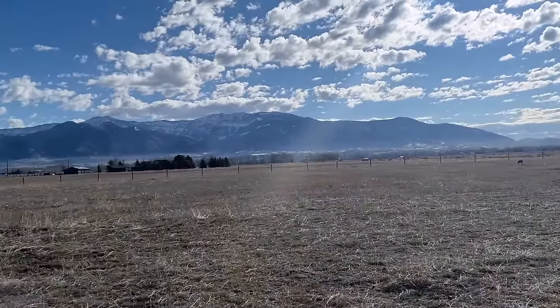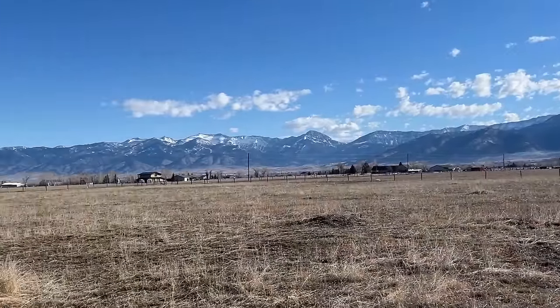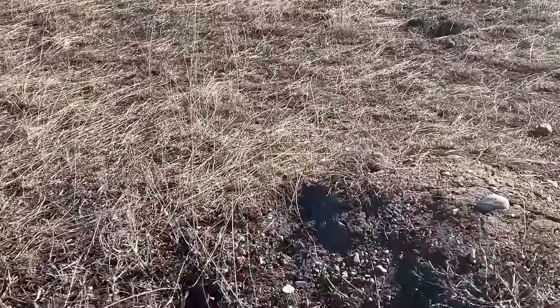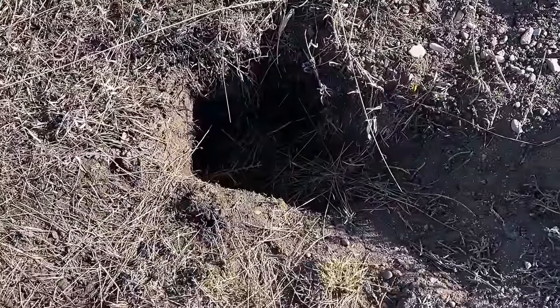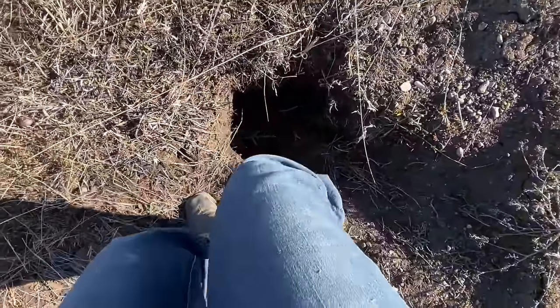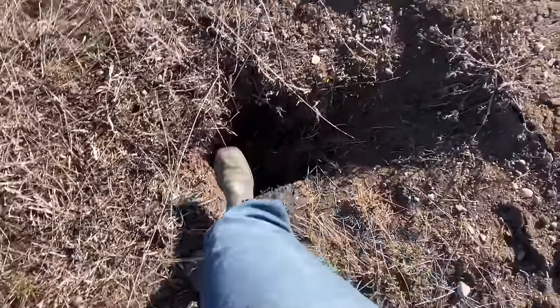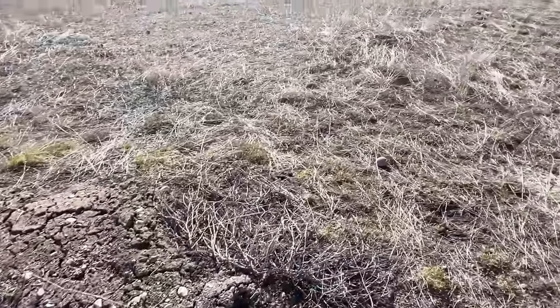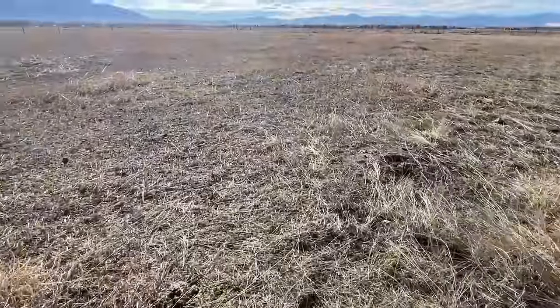In order for the overseeder to work properly, I need to make sure that the soil contacts the seed. This is the only badger hole I found in this far pasture, and it is gigantic. The horses are pretty good about staying away from them, but I don't want to risk it, so all of these will get filled.